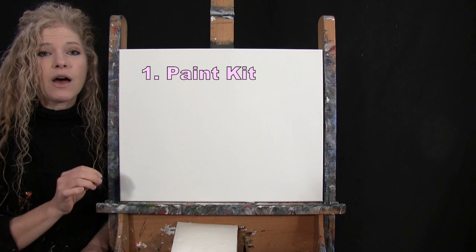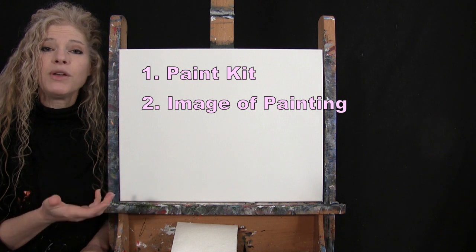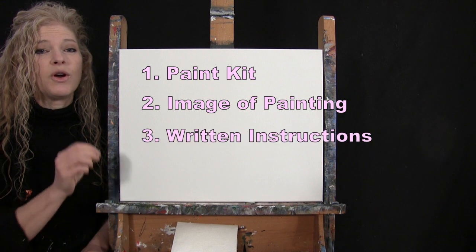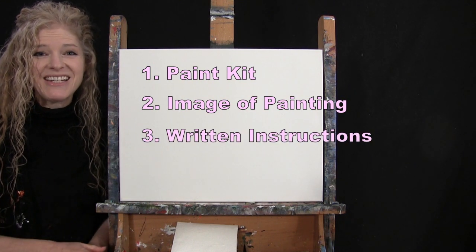There's also a link where you can download a free image of the final painting, so you can print that and use it as visual reference as you go through the painting process. There are also written step-by-step instructions down there for you as well. And that's all we're going to need today.